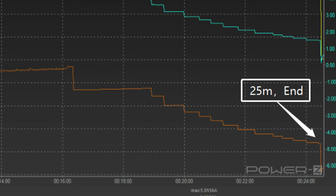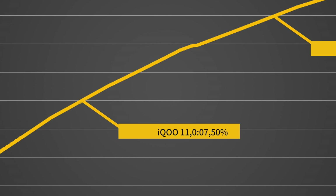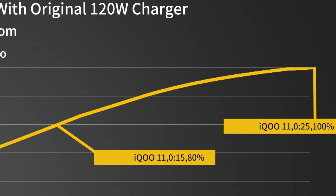It takes 25 minutes to be fully charged. We also drew it into a curve to see how fast it is — it can be charged to 50% in only 7 minutes, 80% in 15 minutes, and 100% in 25 minutes.